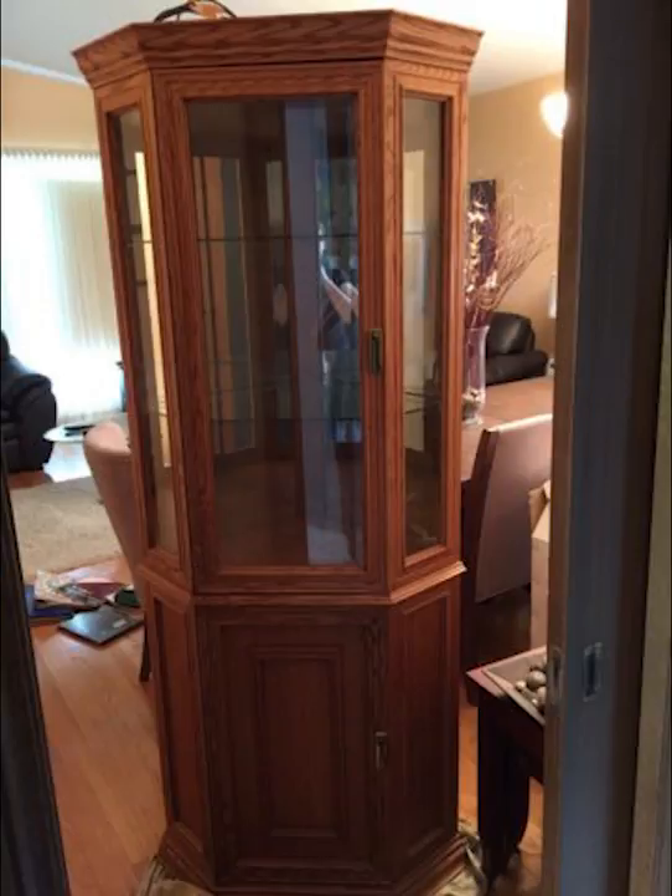There's the picture of the unit itself. I got it for about $50 off the local classifieds — someone was moving and wanted to get rid of it, so I scooped it up. It was a really nice unit, really nice shape. Of course there's glass on sort of the three sides and mirrors on the inside.